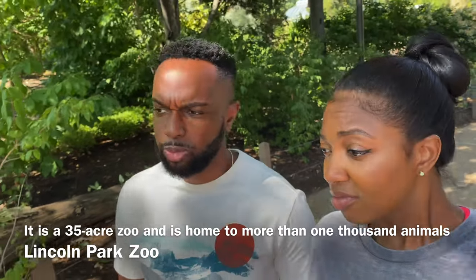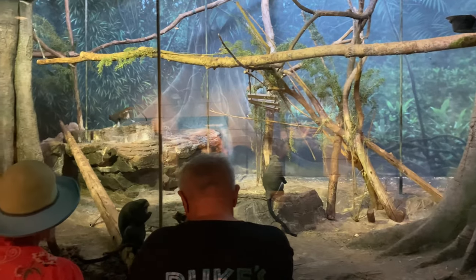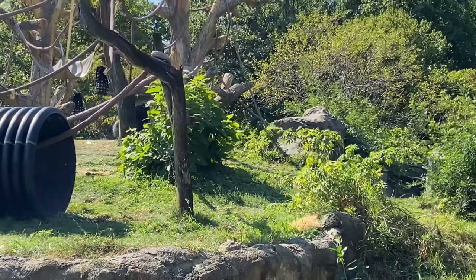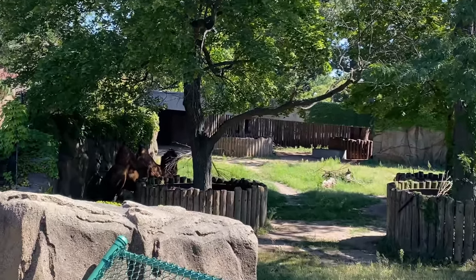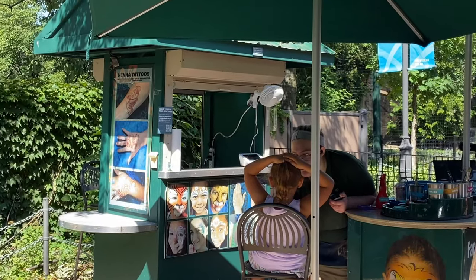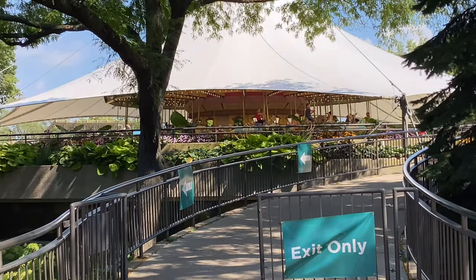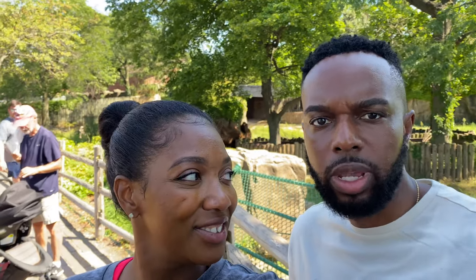This is actually a pretty big place — we didn't expect it to be this large, especially since it was free. It's literally a place you can come to and spend a couple of hours just looking around and exploring, with some pretty cool animals too. The zoo has things like caricatures and face painting you can pay for if you want, but we highly recommend coming here. They also have a few places to grab something to eat, or you can bring your own food — no restrictions.